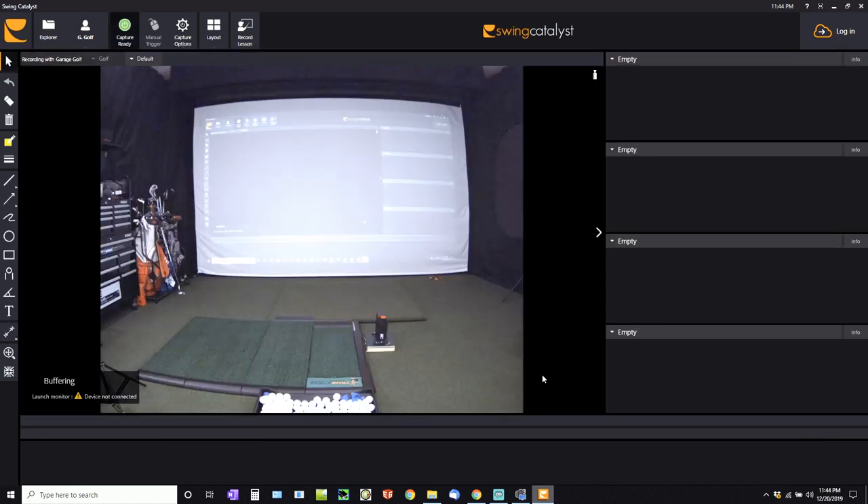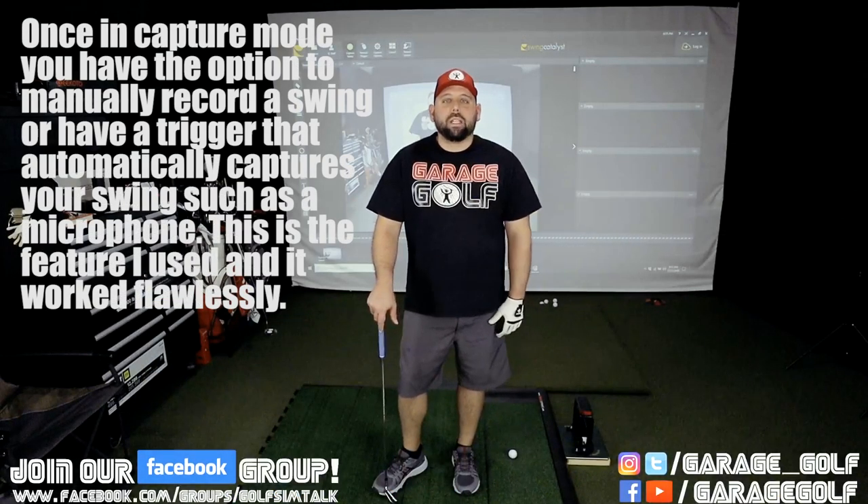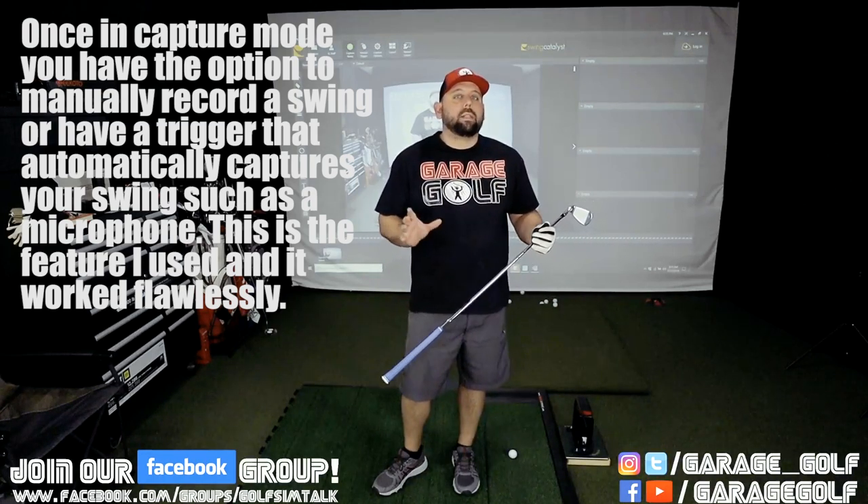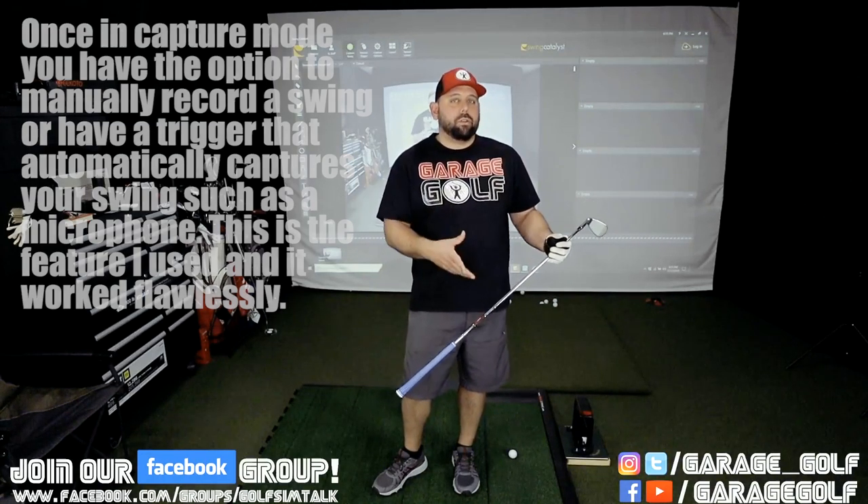We're going to go into the capture setup. I want to show you the actual swing capture — right now the launch monitor is not connected yet. I want to show you the Swing Catalyst software first just to show you how it's going to work, and then connect it to SkyTrak and show you how it integrates together. Let's go ahead and take a few shots with the 8-iron and show you what Swing Catalyst can do with their software.